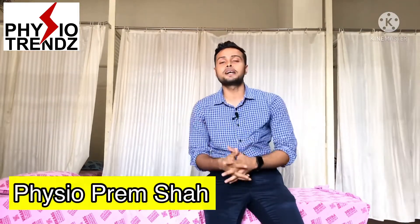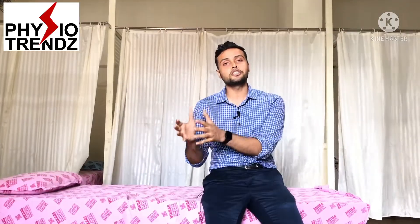Welcome back to my channel Physiotrends. This is Physio Prem Shah and this is the continuation of my series on mobilization of the lower limb. In this video, I am going to explain how to apply mobilization to the talocrural joint and subtalar joint — in short, mobilization of the ankle joint.